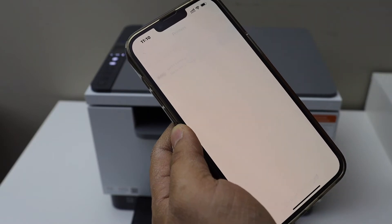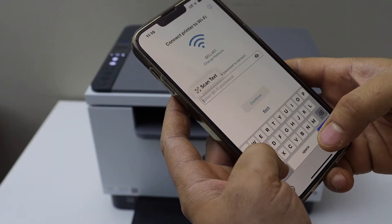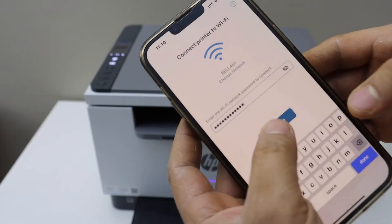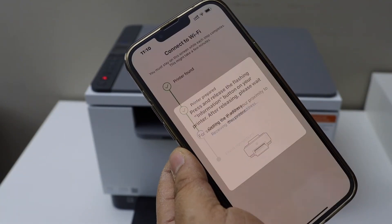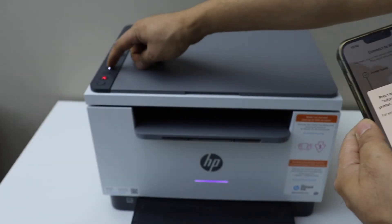Select your laser printer. Enter your WiFi password. Click continue.